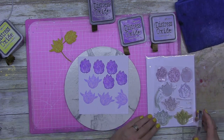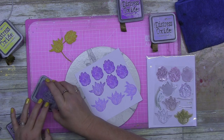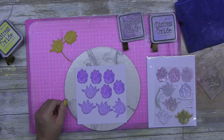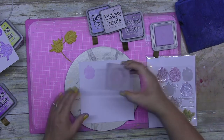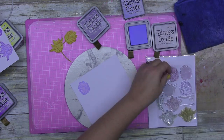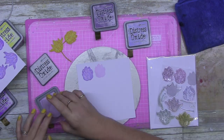I'm doing two different colored stamped florals — it's Monday morning, give me a break! I'm doing a purple floral with two of the different flowers in purples, and then some in yellow. I'm trying to create things just a little bit differently here.